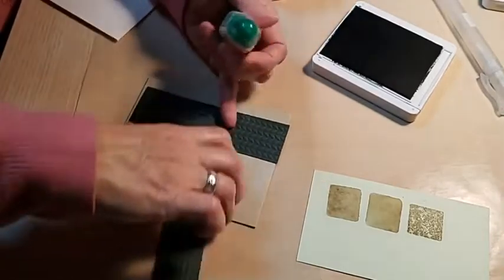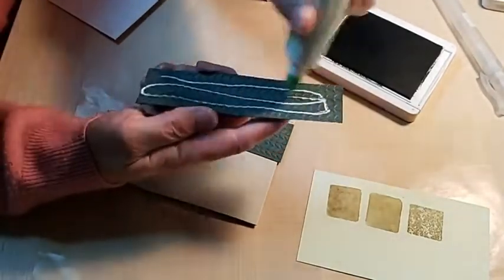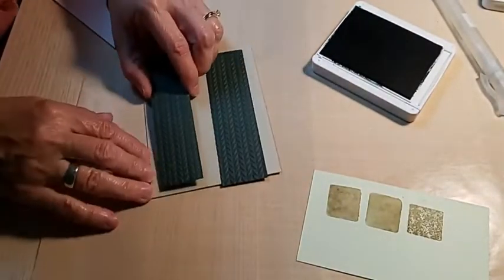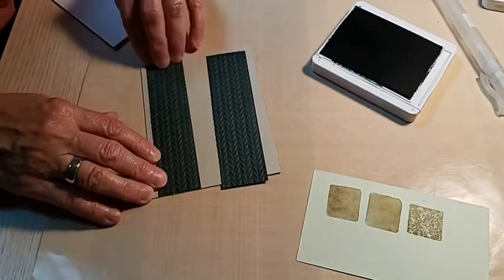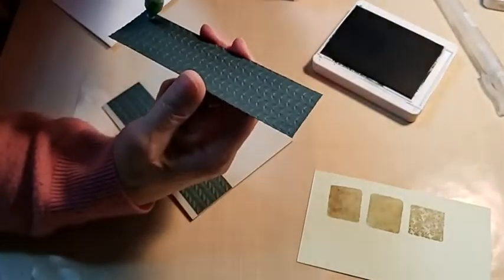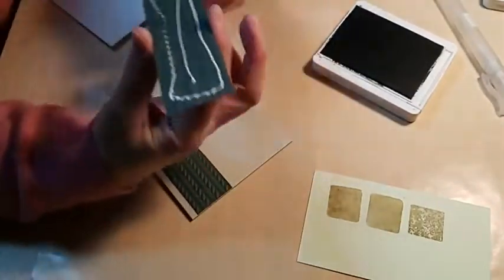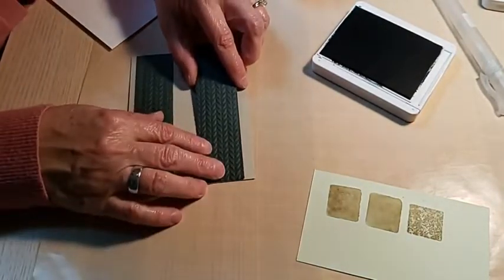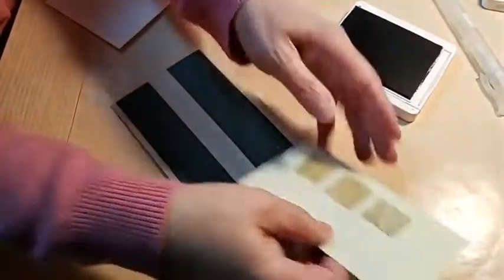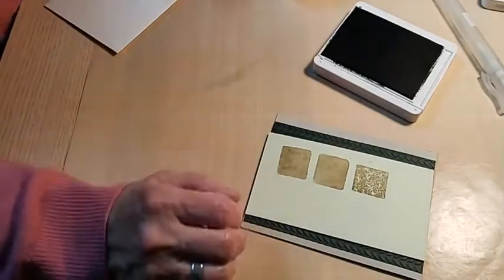Diana says she likes the embossed layer — I think it adds just a little bit. I was trying to find professional designer suggestions on sympathy cards. One thing I came across said 'omit the bling' — meaning rhinestones and jewels. I think one or two might be nice, but I wouldn't send out a really glitzy card unless that's appropriate for whoever you're sending it to. Keep the recipient in mind when you're creating.